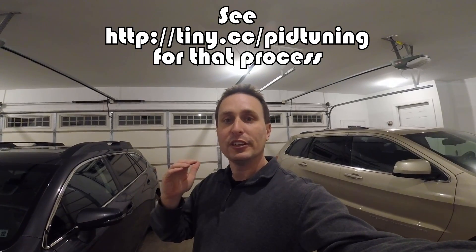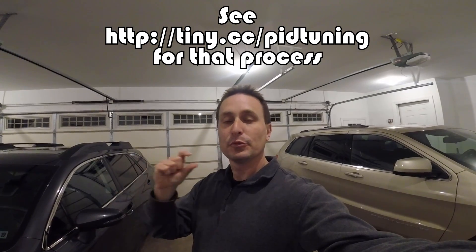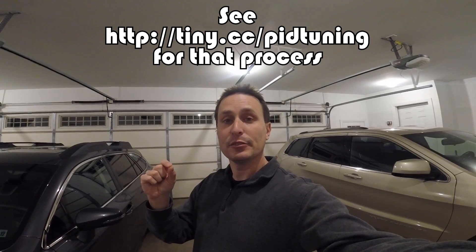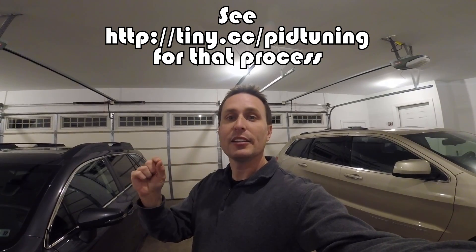A big part of PID tuning is isolating the variables. Check out my PID tuning series — step two talks about turning off feed forward and reducing some of the advanced PID control components in Betaflight so you can isolate things, get the P and D balance right, get the P and D gain right, and then step back through and add in feed forward one step at a time. PID tuning is not just flying around — it's a process. You first have to isolate things down to a simple P and D, taking I out of the equation, taking feed forward out, taking TPA out. Get those things right, then build on it to your ultimate perfect tune.